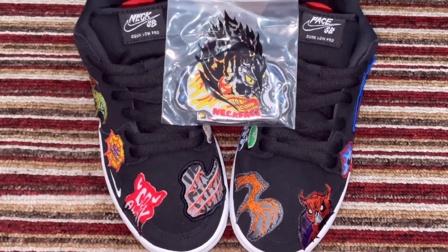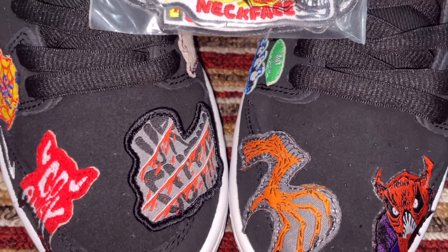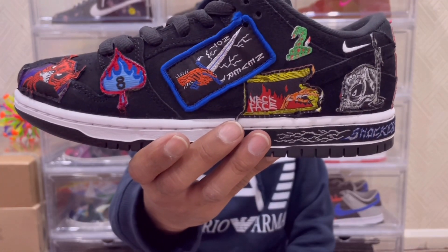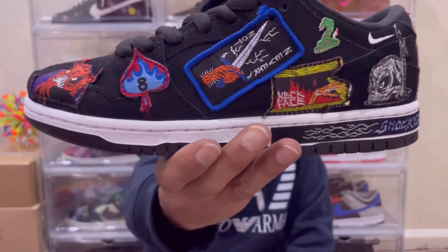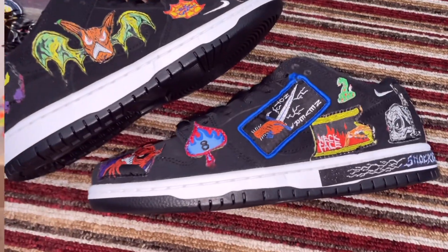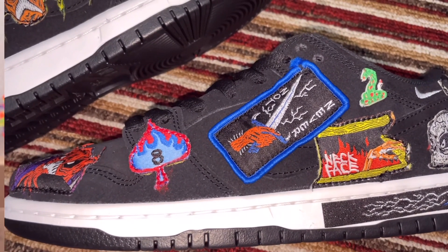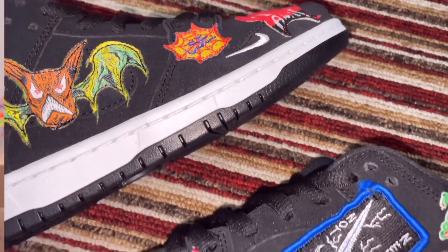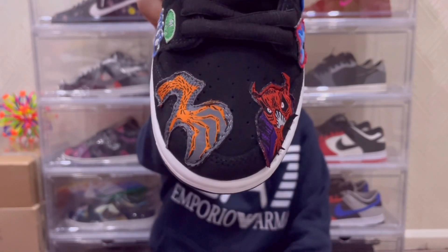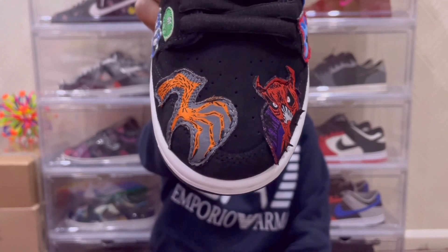Starting at the front end of the left sneaker: on the toe guard and mud guard you have two patches — one is like a claw with a sort of red evil demon. Throughout the whole sneaker there are loads of patches. On the outer side of the left silhouette there is a lot of detail, including a patch within the mid panel. On the inner side you have patches too. On the toe box there are two patches — a claw and a red demon.